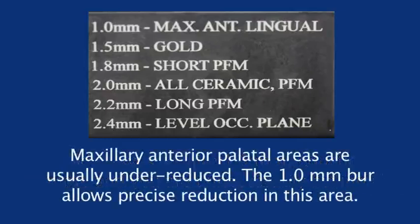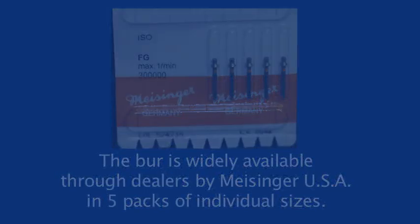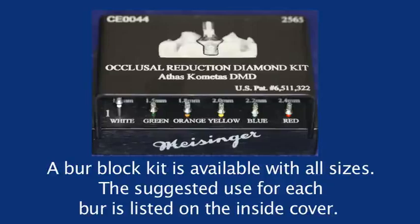Maxillary anterior palatal areas are usually under-reduced. The 1.0 millimeter burr allows precise reduction in this area. The burr is widely available through dealers by Meissinger USA in five-packs of individual sizes. A burr block kit is available with all sizes, and the suggested use for each burr is listed on the inside cover.